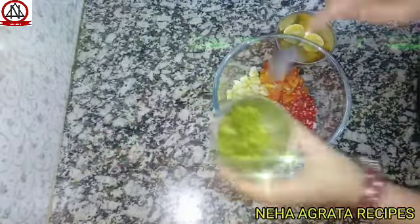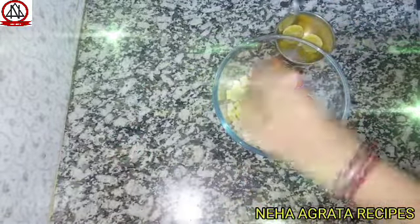And we will add one tablespoon of coriander leaves. I have chopped it very well.